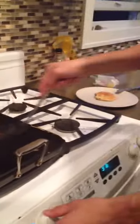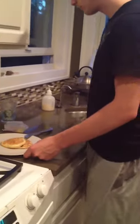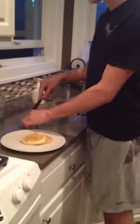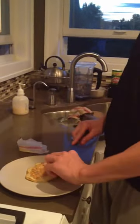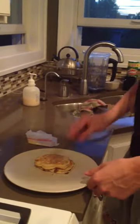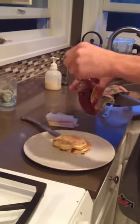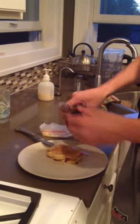These are looking done to me. Here we are — now we're just going to butter them. Butter is of course a personal preference, and I like a little bit of butter on my pancakes. And last but not least, of course, the syrup. And that is how you make chocolate chip pancakes.